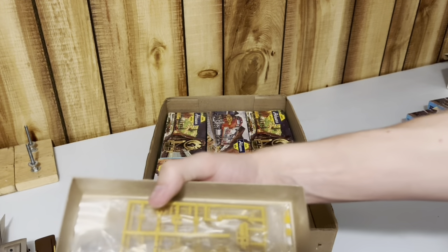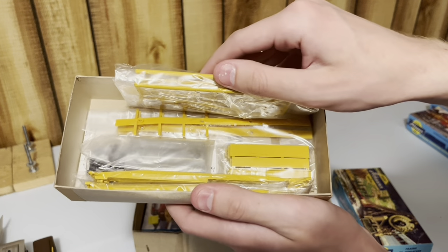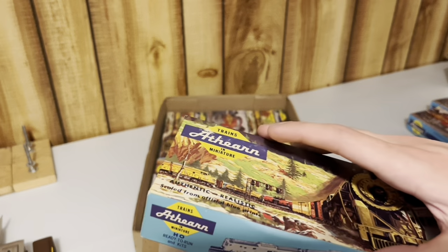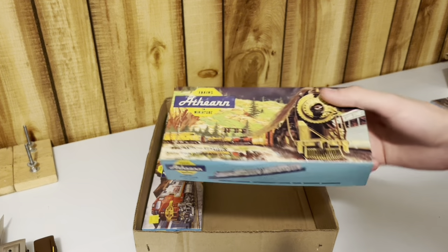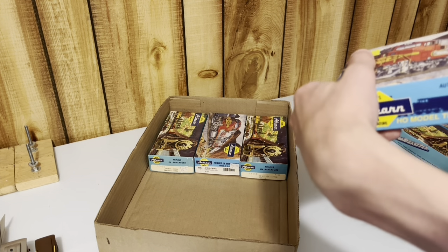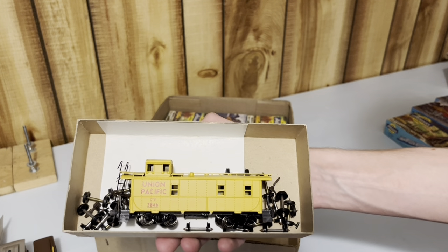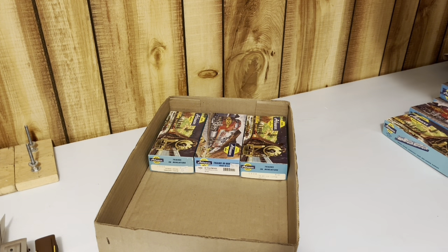Whoa, look at that! Holy cow - brand new trailer train set! That is awesome, that is unbelievable. Keep this in mind, guys: I paid $14.30 for all of this stuff. That is incredible. A cupola caboose for Union Pacific - that's pretty cool - with a bunch of wheels included too. So, a bunch of really good stuff so far. Let's just keep going.